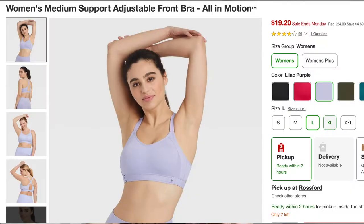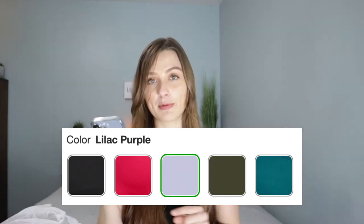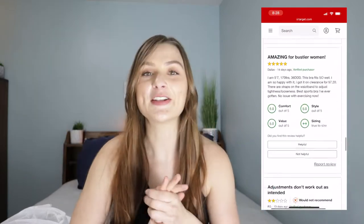The second bra I bought from Target is also from the All in Motion line — the Women's Medium Support Adjustable Front Bra, in lilac purple. It's a medium support bra, not high support, but based on what I know about sports bras I felt it would support me better than the other high support options at Target. It was priced at $24. Other colors available include black, crimson red, olive green, and vibrant blue. I got it in a size medium; it comes in sizes small to extra extra large. This bra is rated 4.25 out of 5 stars from 99 reviews.